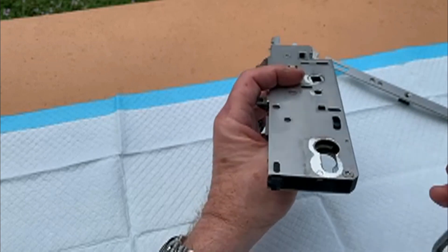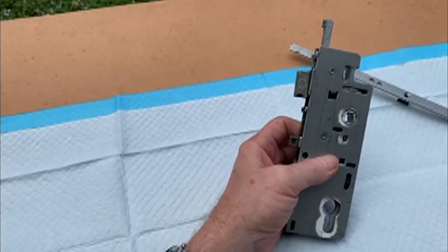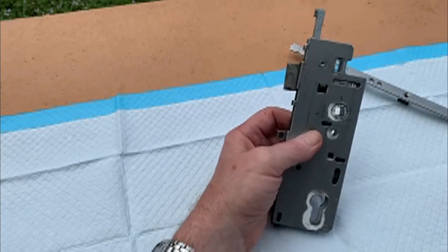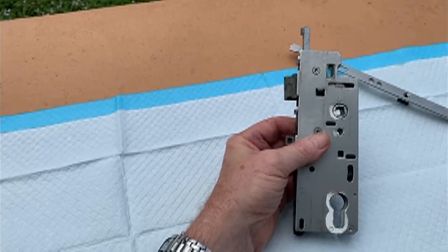This is Ralph from Hoppy Locks — hopefully you enjoyed this and hopefully it helps you get your deadbolt open. Thanks a lot, take care.